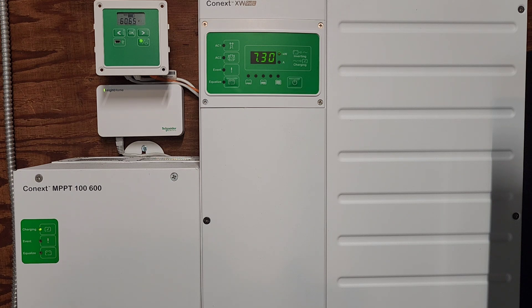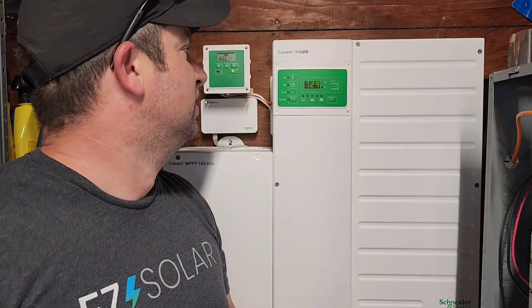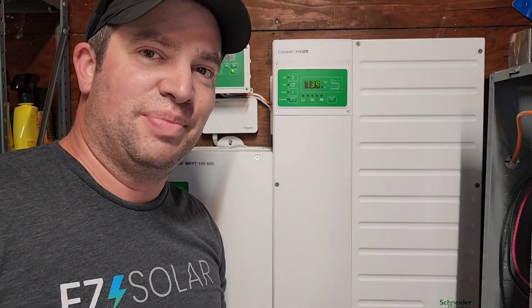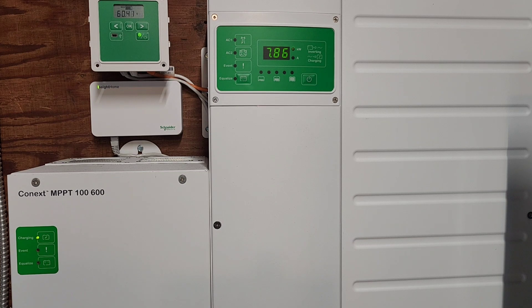I'm going to go downstairs and start the electric dryer and leave the camera up here so you can see what's going on. Look at that — we're overloading it now. I wonder how long it'll do that for — I think for quite a while. This is rated at 6.8 kW. Now I want to see if this thing will start my compressor with the dryer running — we're already over maxed out. Let's see what happens. Oh geez, we're at 7.8 kW right now.